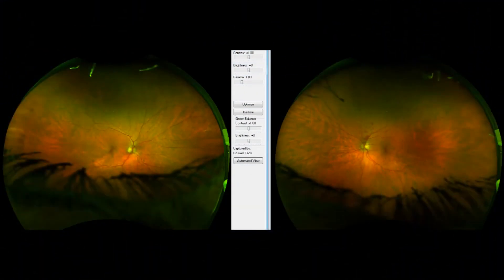This image is an example of a branch retinal vein occlusion on the left eye, seen on the right side of the screen. A branch retinal vein occlusion is a blockage of the small veins in the retina. This is just one of the many things that we can see with OptoMap.